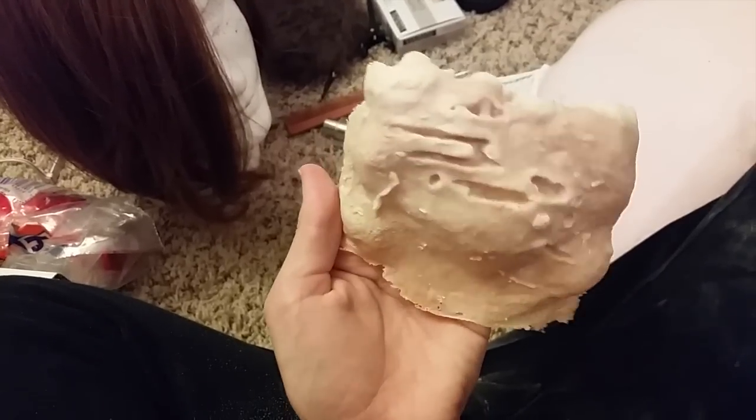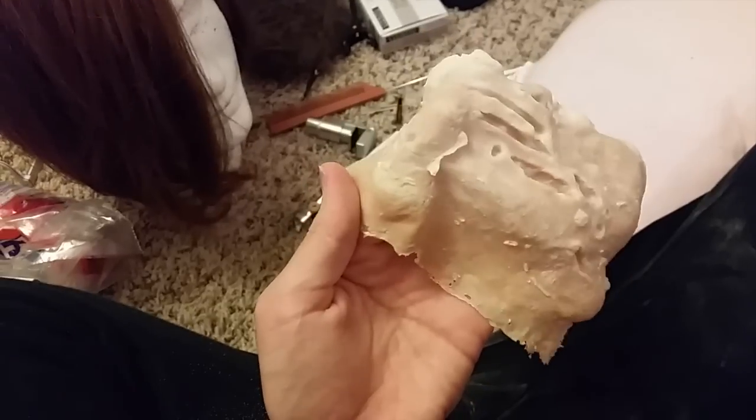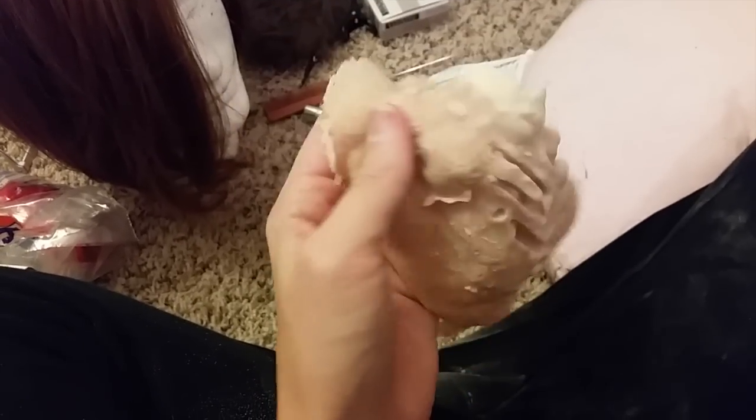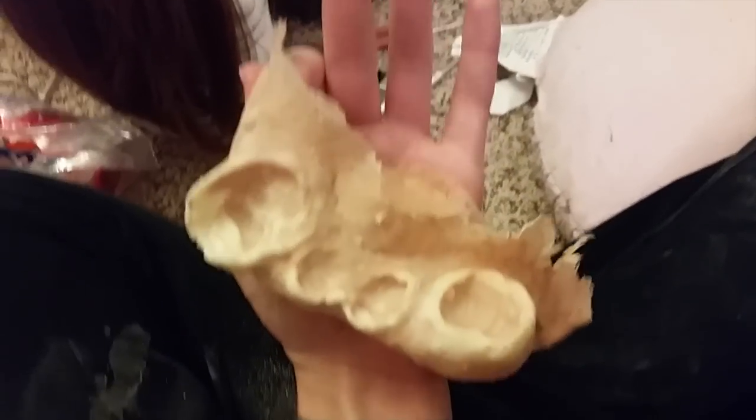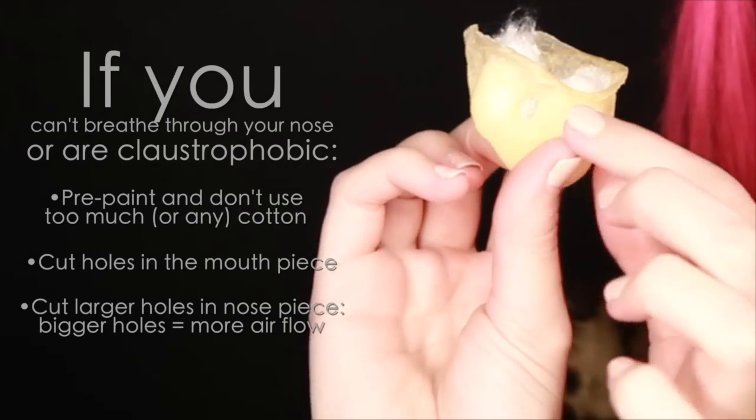For this look, I made a nose piece and a mouth jaw thing. For latex pieces like mine that are lightweight and hollow, it is much easier to pre-paint them before applying. But for the sake of this video, I wanted to paint them on my face so I could show you what I'm doing. To give them the support they need, you can fill them up with cotton balls. But if you do this, be aware that having cotton covering your mouth and in your nose piece will reduce your ability to breathe freely, so make sure you leave a clear pathway in the cotton from the nose holes to your nostrils.